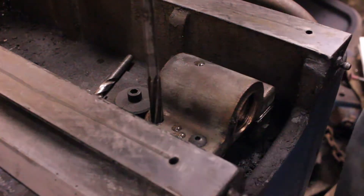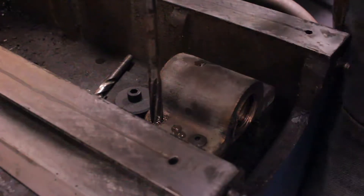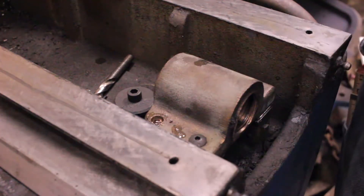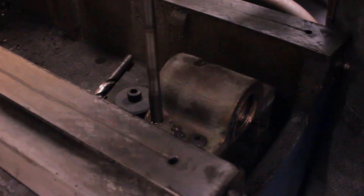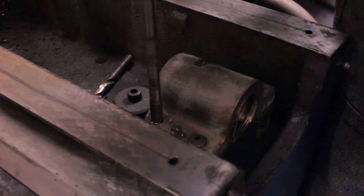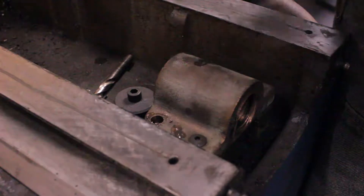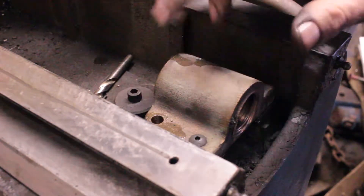All right, here goes nothing. That seemed to be successful. I do have a slightly bigger reamer if I decide I need it.